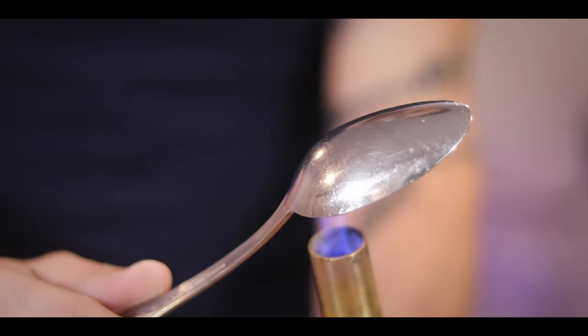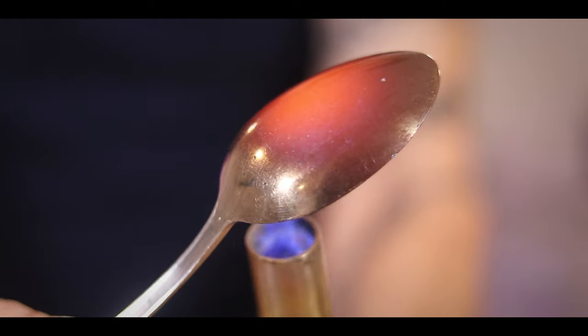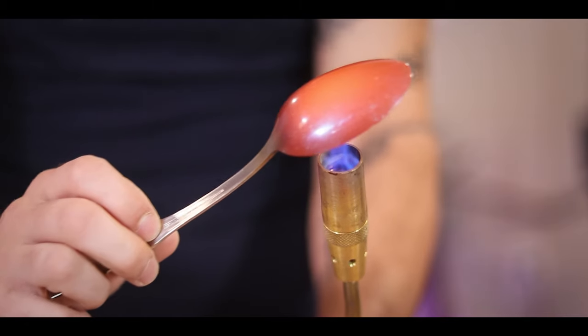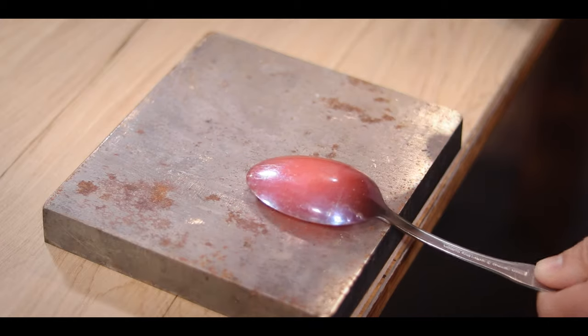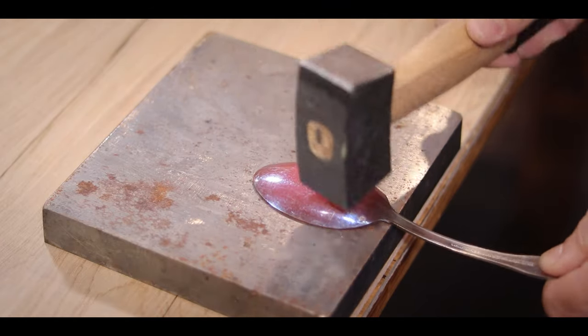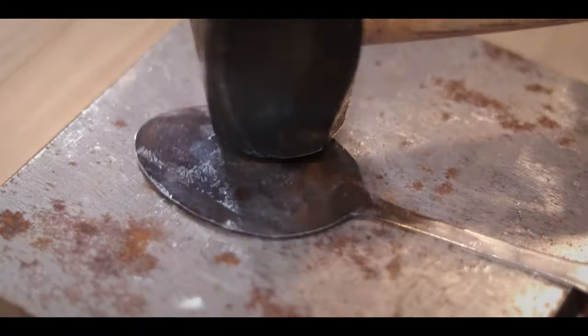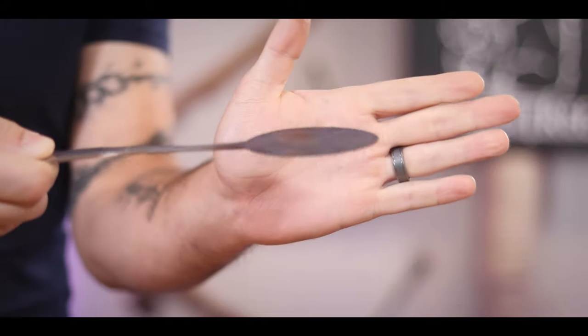To start getting this into shape, I busted out my propane torch and started heating up my spoon from the thickest area at the bottom up towards the tip. Then I just laid it down on a metal plate and started flattening it out with a hammer. You don't need to heat it up to flatten it — the metal is soft enough — but heating it softens the metal enough to get it nice and smooth without as many hammer dents.